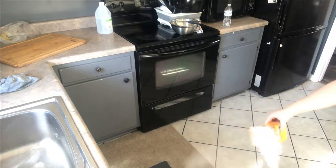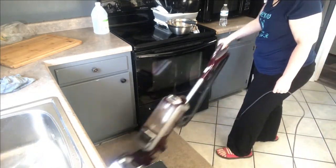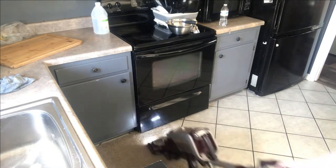Baking soda is a deodorizer — it works great for shoes and even carpet. All you do is sprinkle it on, let it sit for about an hour, then vacuum it up. It absorbs odors and makes your room smell clean.